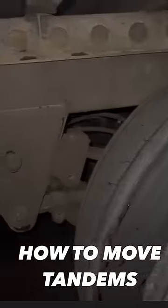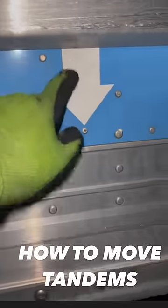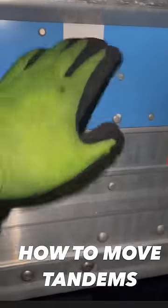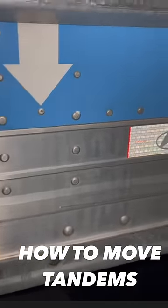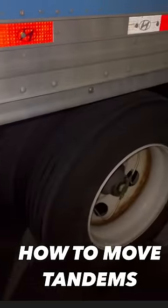I'm going to show you how to move that back right now. A lot of times this is the indicator where they want the tires to be when you have to move it back to the local. We'll go to that process when it's time. For right now, we're going to move the tandems all the way back.